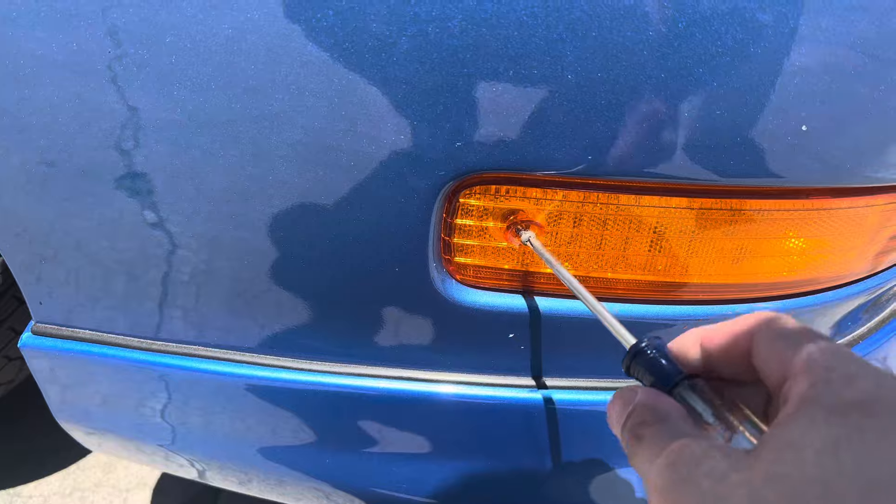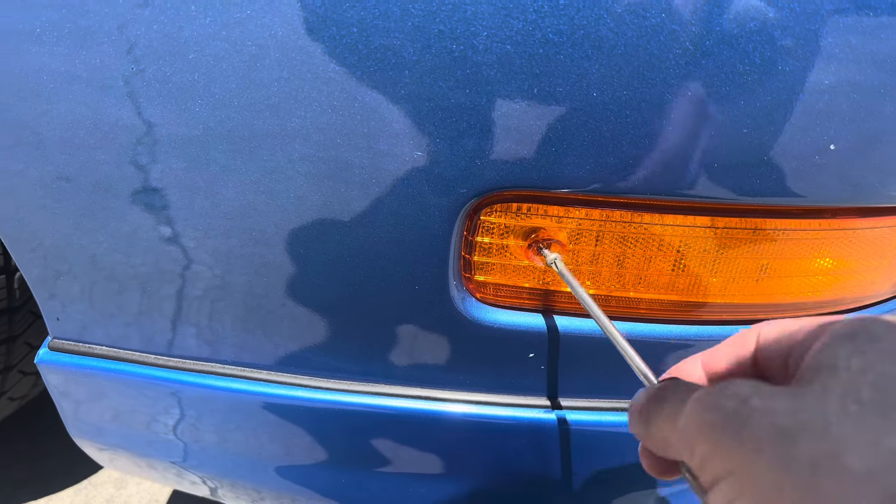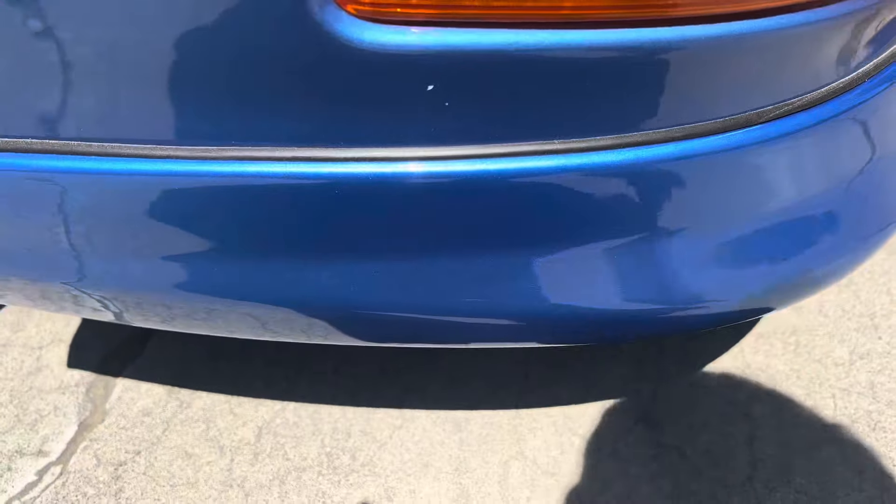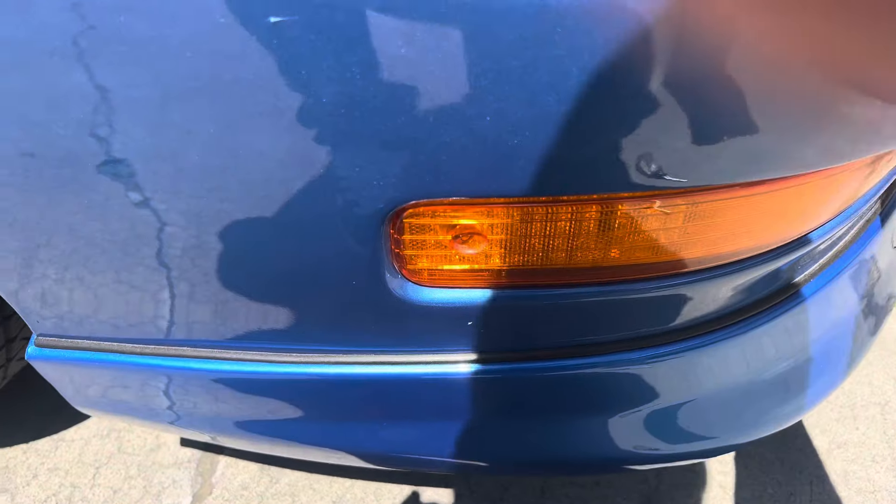You just gotta twist it off. I need my right hand, so let me do this real quick. You just gotta get in here with the screwdriver and take it off like that. Changing these is pretty easy — doesn't take too much work, and that's a good thing.